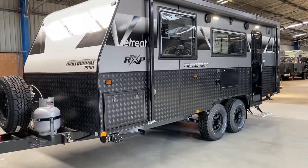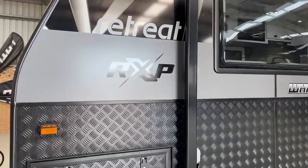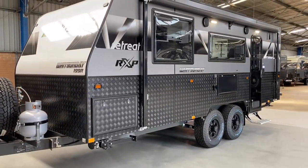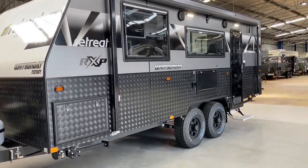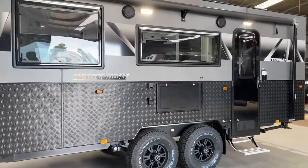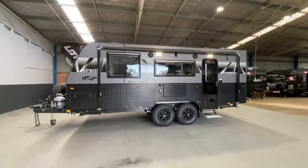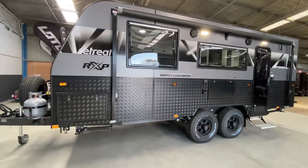All 2021 Retreat caravans are fitted and constructed with their RXP construction method. This means the caravan walls no longer have timber on them and are all a composite sandwich panel. The roof is a one-piece fibreglass roof all the way throughout. This guarantees no water ingress, no water rot ever on this caravan, as well as better insulation properties for the end consumer.